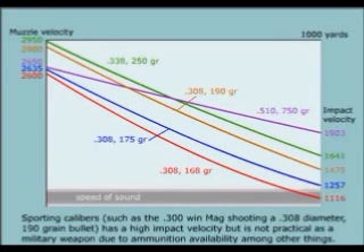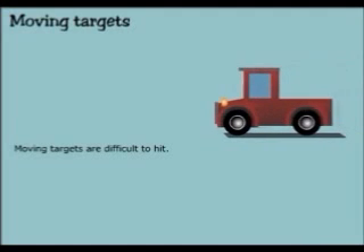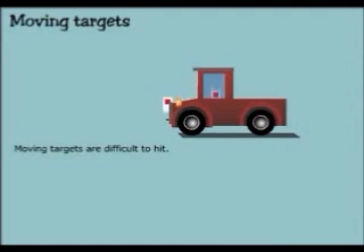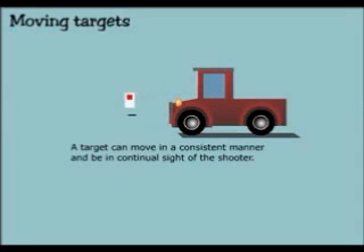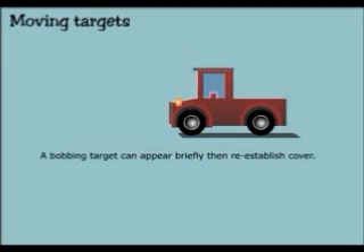Sporting calibers such as the .300 Win Mag shooting a .308 diameter 190 grain bullet has a high impact velocity but is not practical as a military weapon due to ammunition availability among other things. Moving targets are difficult to hit. A target can move in a consistent manner and be in continual sight of the shooter. A stop and go target can be moving in an erratic manner with no set pattern but is in constant sight. A bobbing target can appear briefly then re-establish cover.